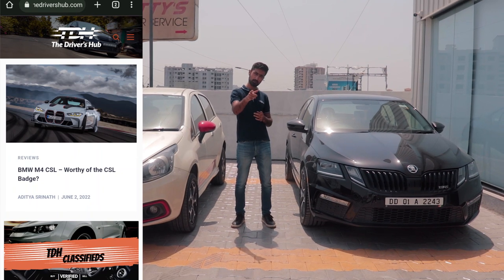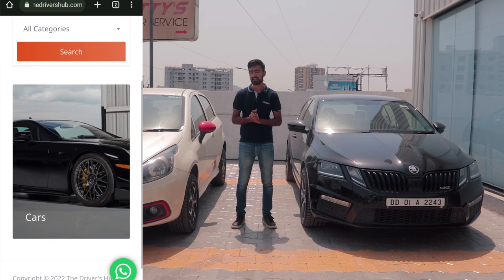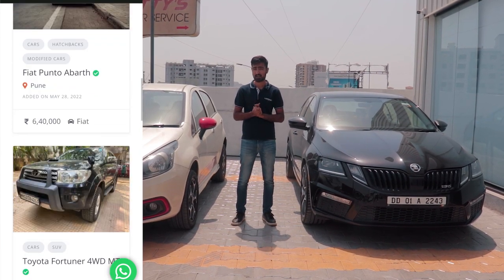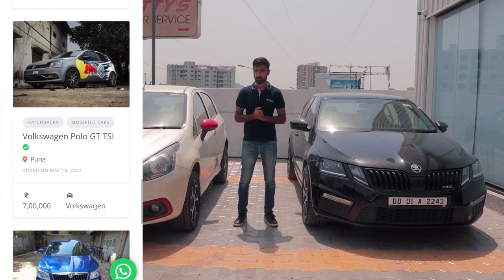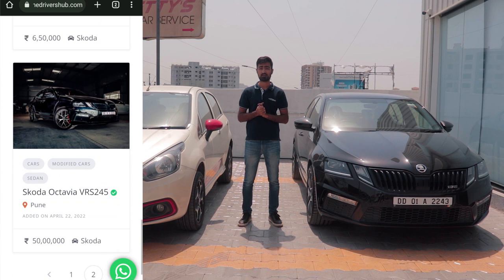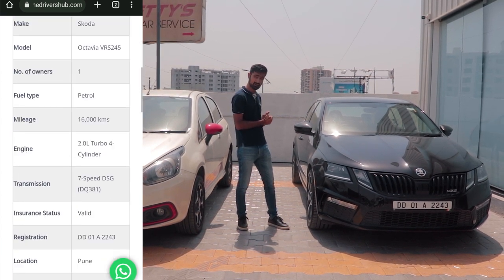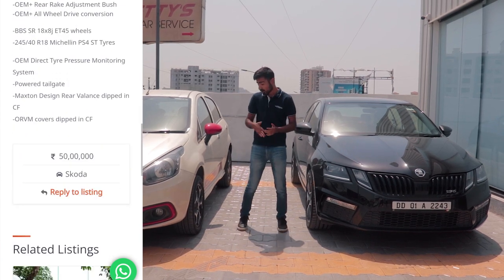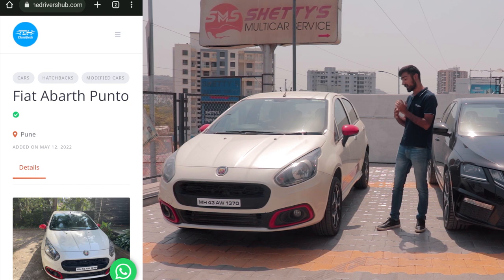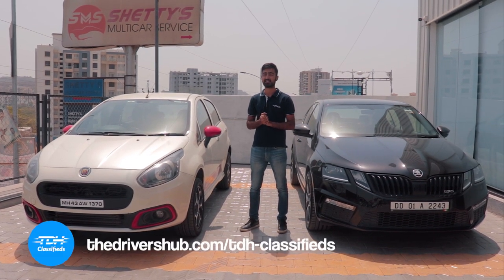Have you checked out our website? TheDriversUp.com is live with a new segment called TDH Classifieds, where you can list your exotic, performance, or project car and target the right audience. If you're in the market to buy a nice car, there's a first-of-its-kind Skoda VRS245 with an all-wheel-drive system, or something more subtle like a Punto Abarth with Stage 1 Plus and a lot of goodies. Head to TDH Classifieds and get the car of your dreams.